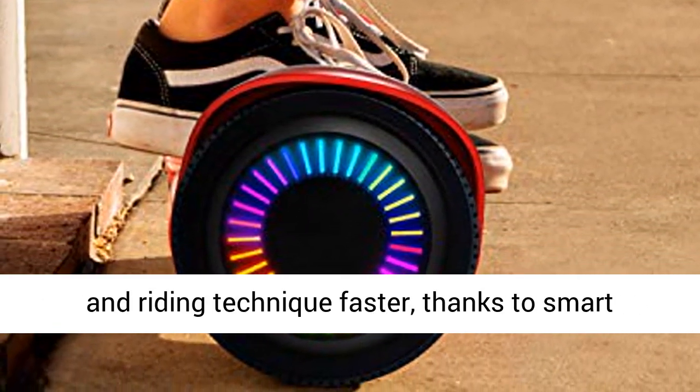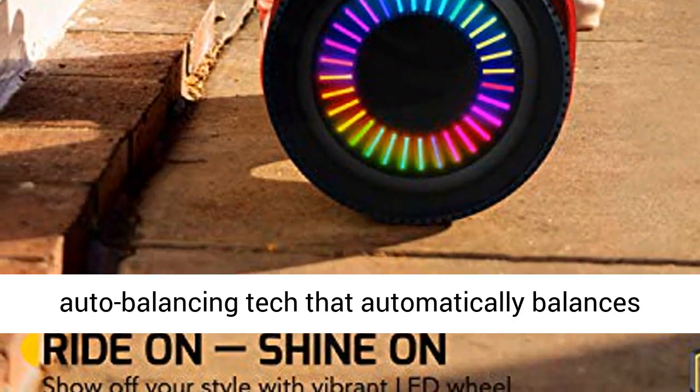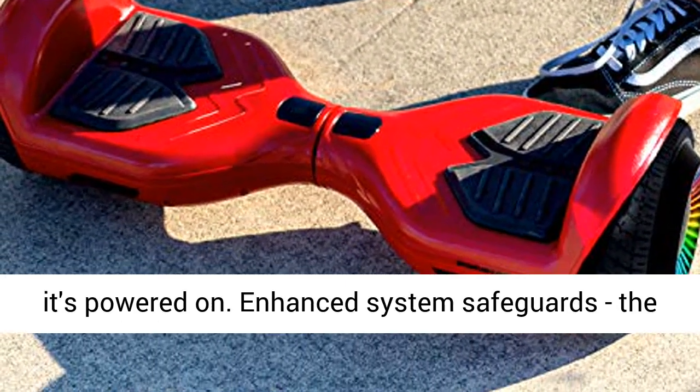Always in balance — learn proper balance and riding technique faster, thanks to smart auto-balancing tech that automatically balances the electric scooter for kids upright as soon as it's powered on.